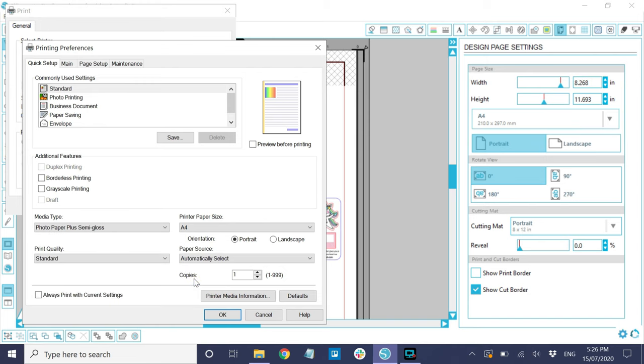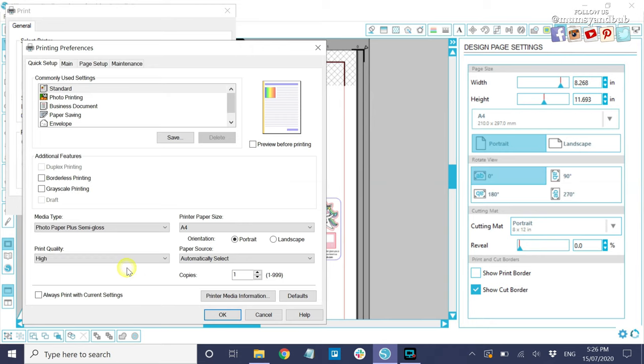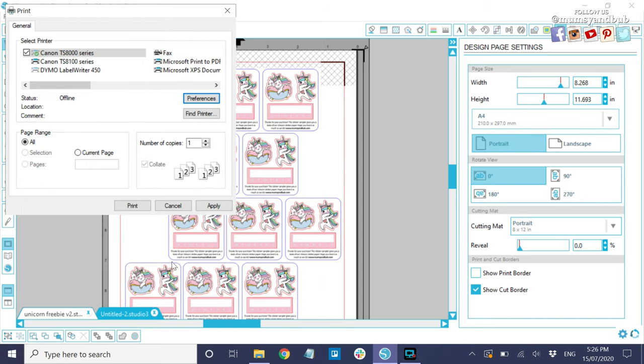Then onto print quality — choose between high or standard. High will obviously give you the highest quality print, and standard will give you standard quality. To be perfectly honest, I just use standard most of the time, and even if you put it side by side with a high quality print, you can hardly tell the difference. Maybe it's because of my printer, I don't know. Next, printer paper size — just set that to A4. We don't need to touch any other settings. Then click OK.